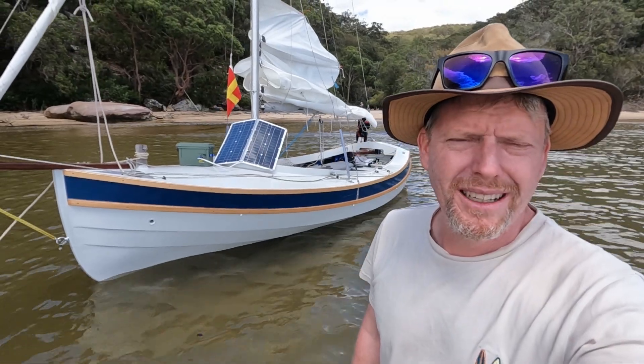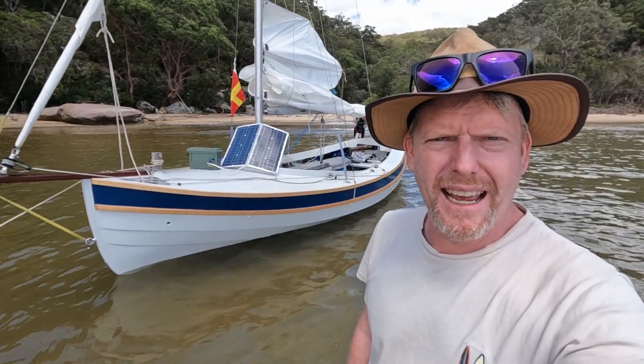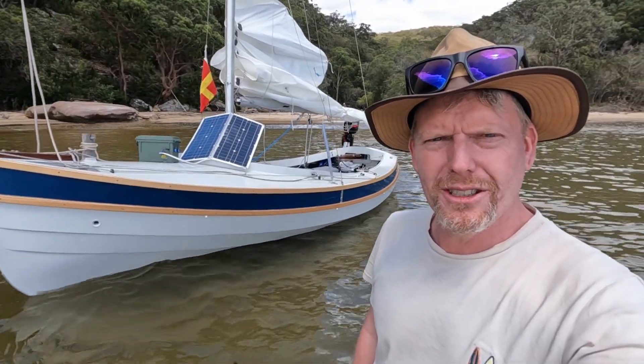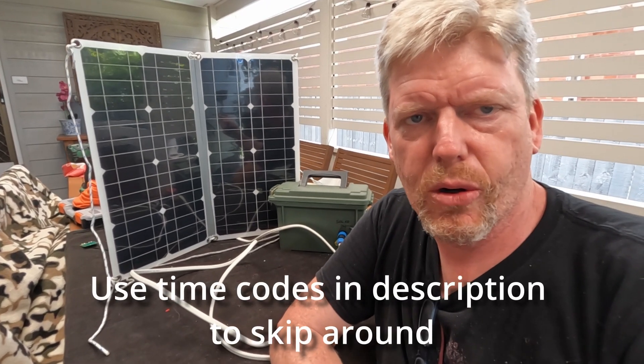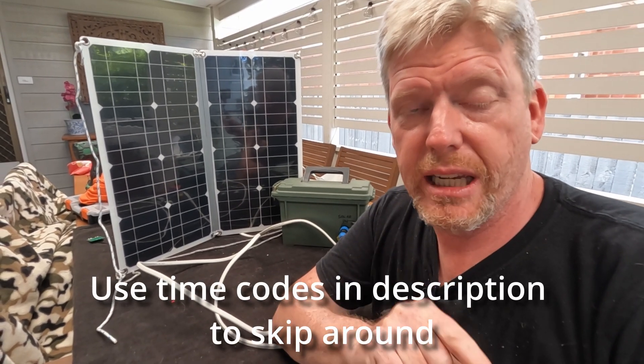Welcome back to Dingy Cruising with Trim. I'm Josh and today we're going to look at how to make a micro power station. In order to build one of these you're going to have to learn a couple of things. Stop yawning — you do need it.